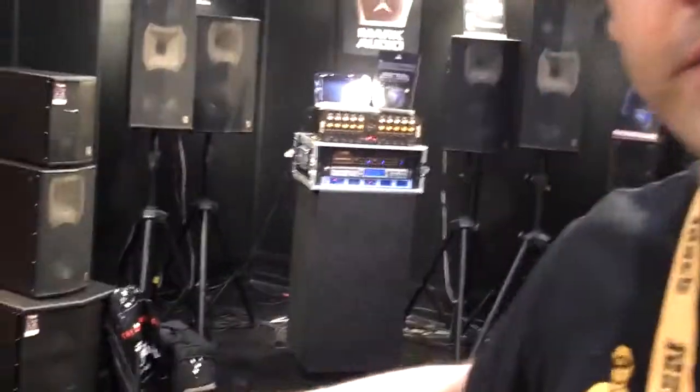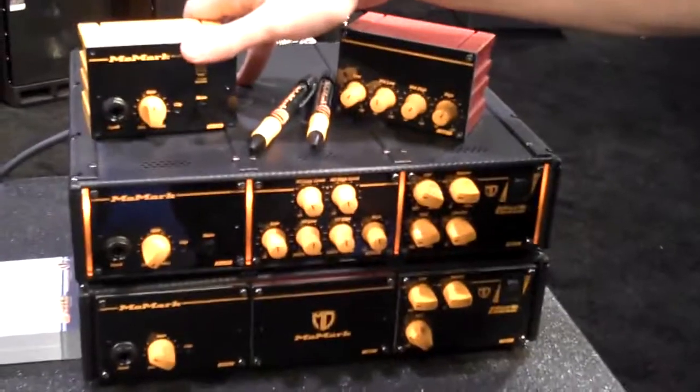We're here with Peter Murray from MarkBase talking about the new MoMark. Here we're showing the exciting new MoMark modular amp system.